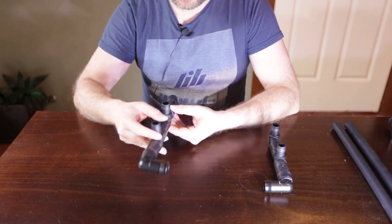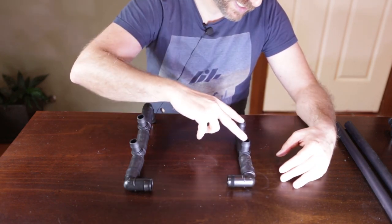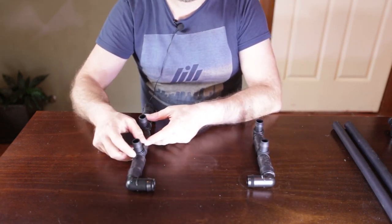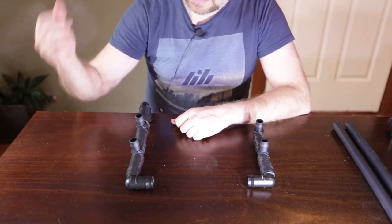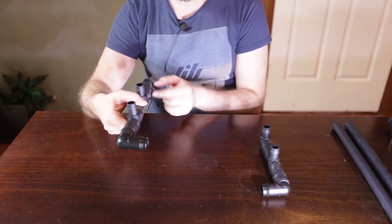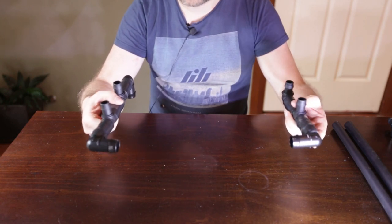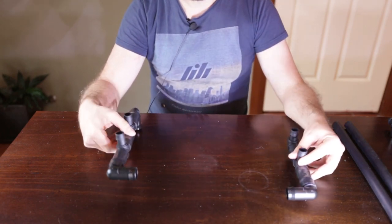We've got these two end pieces of irrigation fittings fitted up and ready to go. This side here is going on the right hand side tanks and this side here is going on the left hand side tanks. The two tanks on the left will drain into here — one tank drains into this elbow and another into this tee piece. This 90 degree elbow connects to the 90 degree elbow on the right hand side of the stand, and tanks on the right drain into the tee pieces over there.